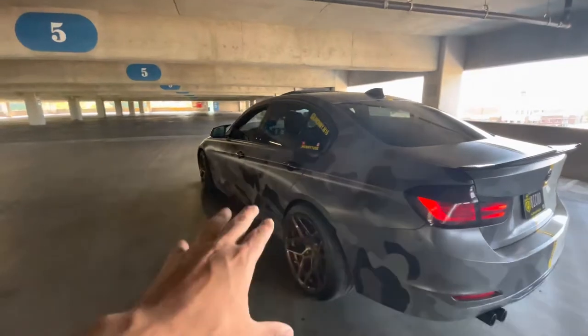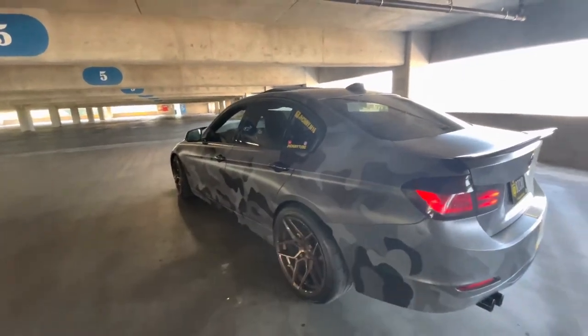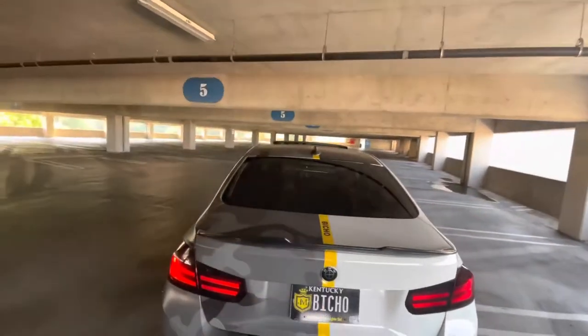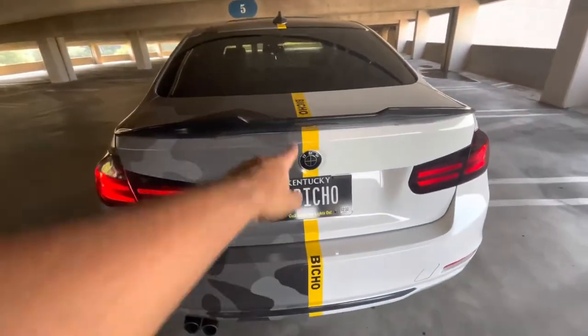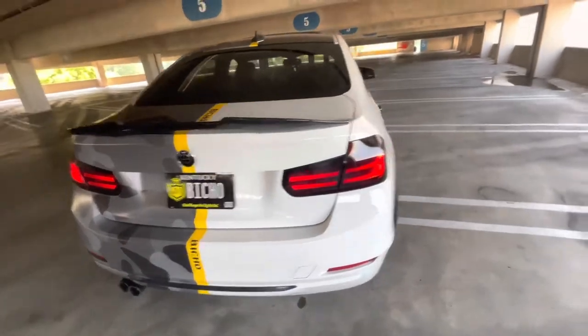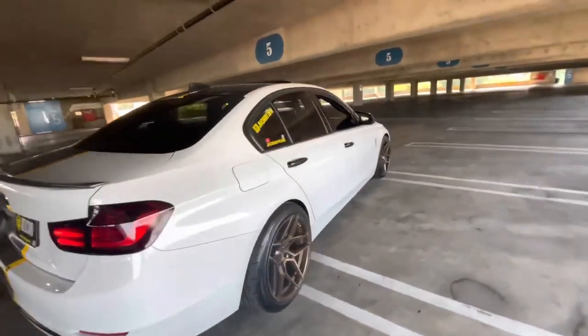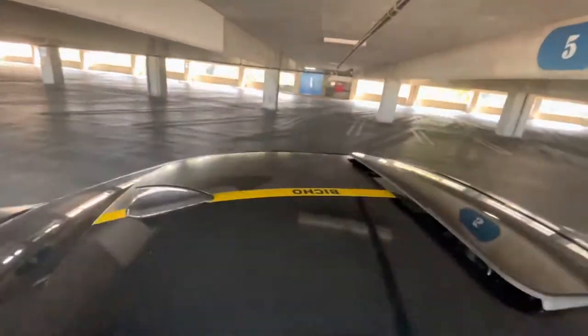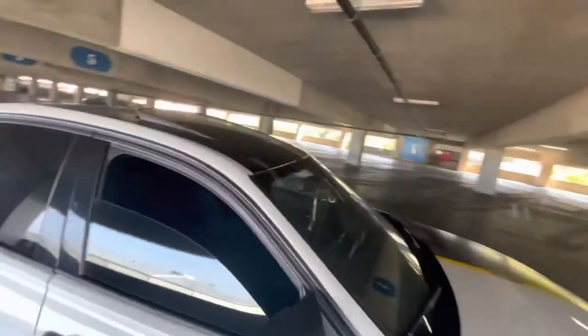I like this side — the wheels match it perfectly in my opinion. Here's the back, same stripe all the way through. Here's the back as well — you can see the license plate. This side is the same color, nothing much to it. Oh, and 'bicho' is up there too.